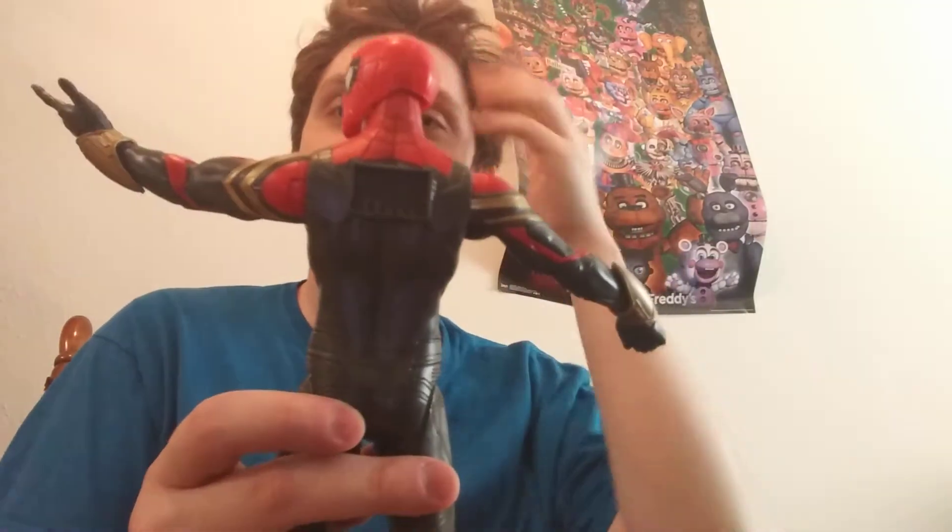Obviously there are power effects — I thought they were going to be done with them. This part here moves with the hand. Correct me if I'm wrong, but if I remember correctly, I think this was unused concept art for Infinity War, and they put it to good use.